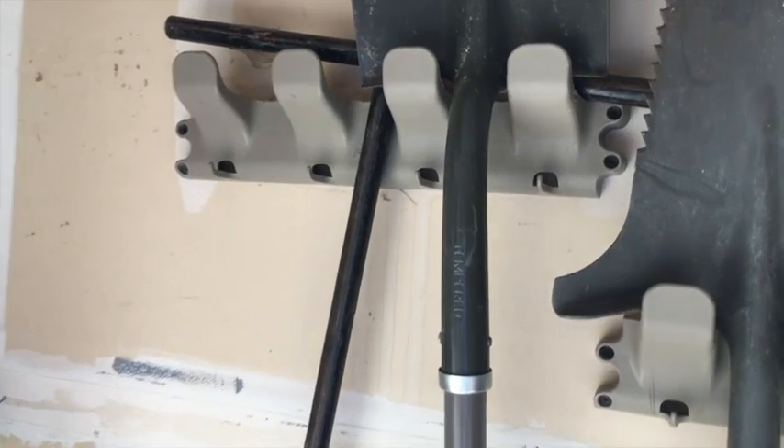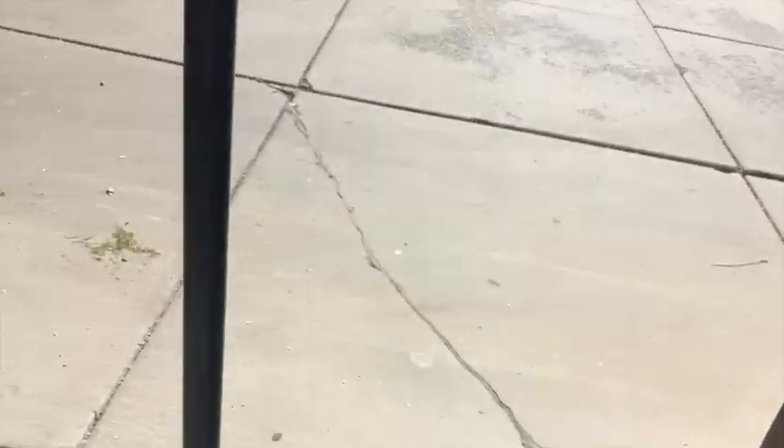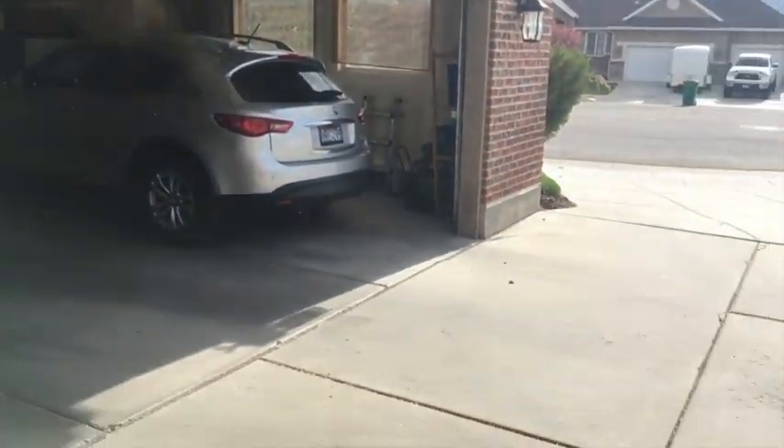Basically, I'm gonna need this instrument right here. This tee. This big long tee bar thing. And I do this every year.